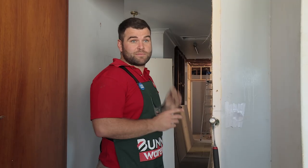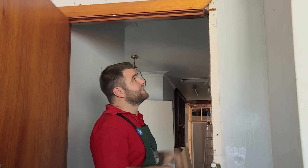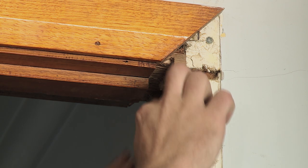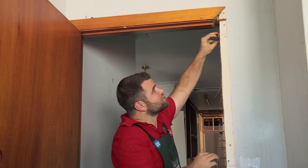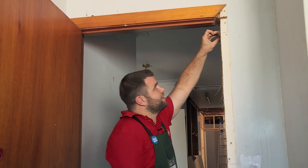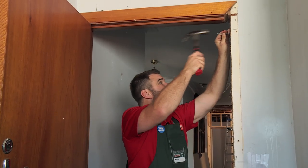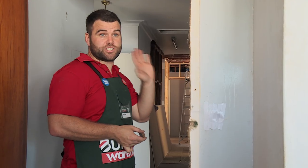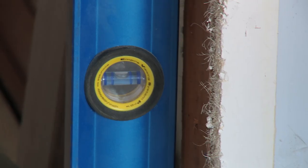Now I'm ready to put the door jamb in — it's time to set the packers up. The key thing is to start at the top and work your way down, and a handy tip is that the notch we've cut out is a good measure for the back of the first one. It looks like three is a good start, so I'll put them onto that first line I've made and nail them in using some three inch jolt head nails. I now need to pack the bottom and just check that the door jamb's straight using the level. And that's spot on, so I can now nail these packers in.